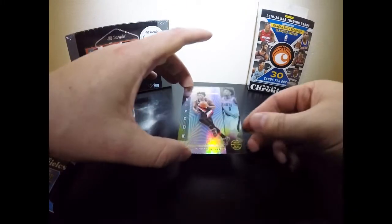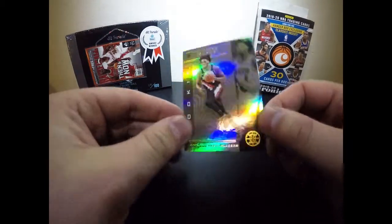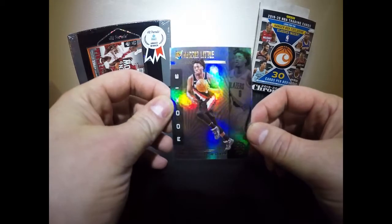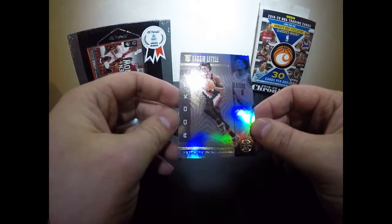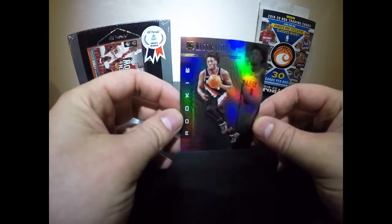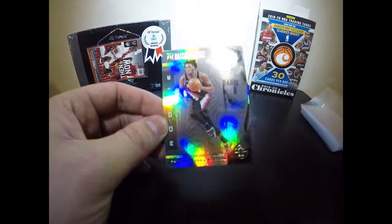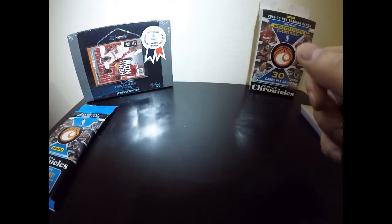Nassir Little — first Blazers pull! I follow the Blazers quite a bit; outside of the Rockets they're my next favorite team. He's a baller for sure — can put up points and boards. The Blazers do have a hard time drafting sometimes, but they certainly did a good job with him. And yes, I did wash my hands before this to make sure there was no oil on them.